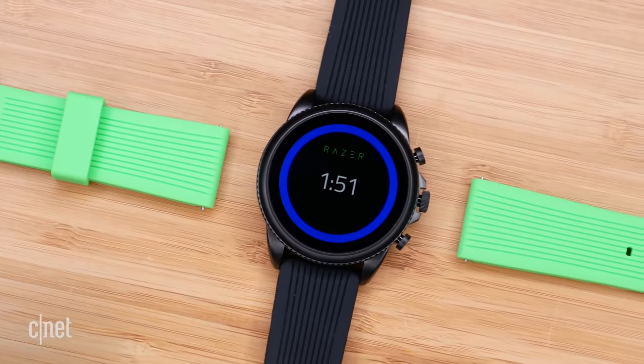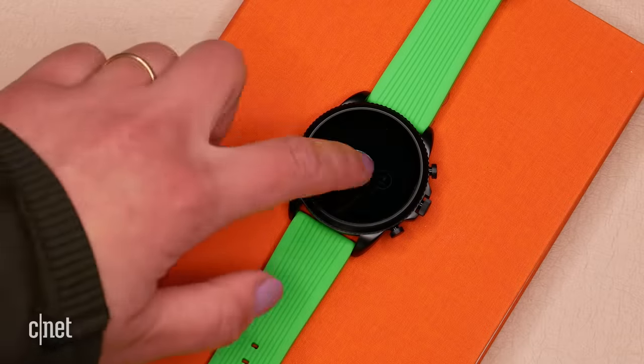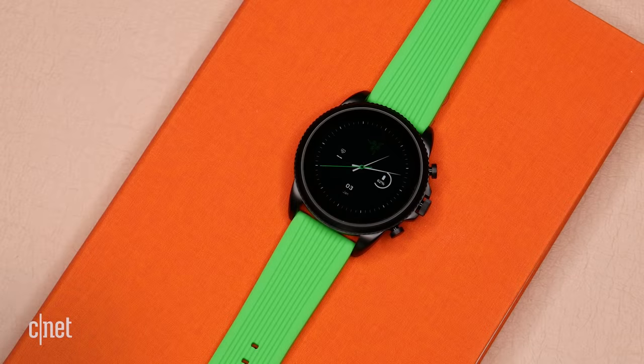So there you have it — your first look at the Razer and Fossil Gen 6 at $329. I've got useful links in the description below about availability and more information. If you'll excuse me, I'm now going to try to get my hands on another rare Razer item — the Razer Zephyr. I'm going to pair it with the watch and it's going to see me through the next year, I reckon.